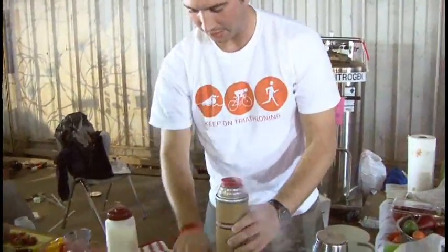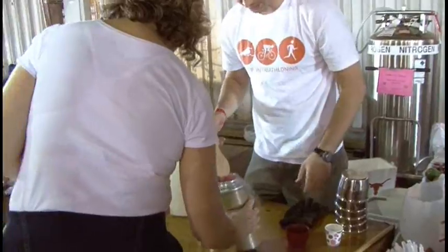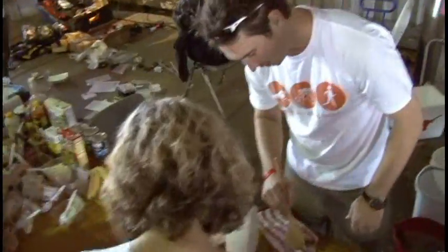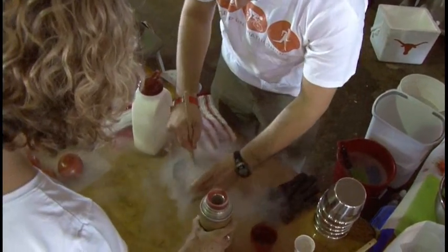If you want to do the honors, just pour some of that in there. Okay, I'll mix it as you pour. That's good right there. We might add some more, but we'll see how far that goes.